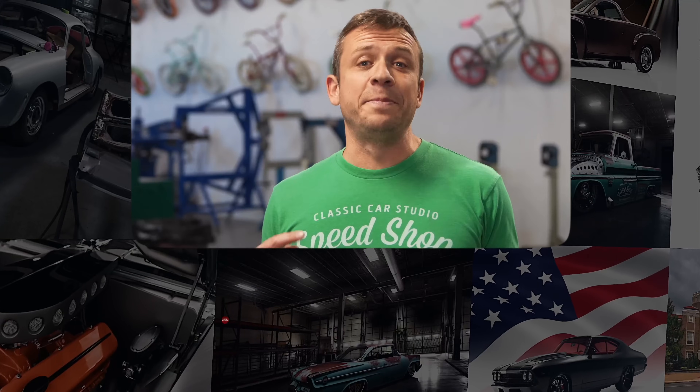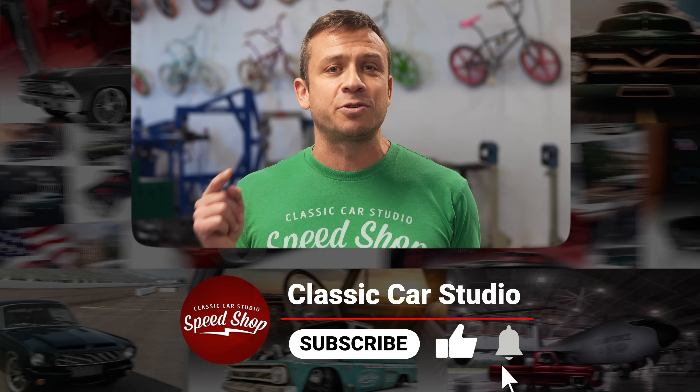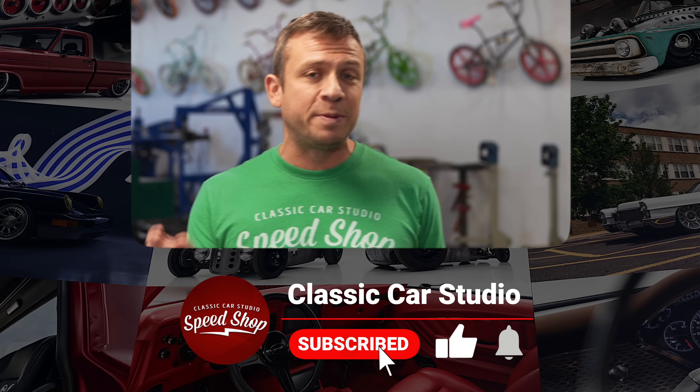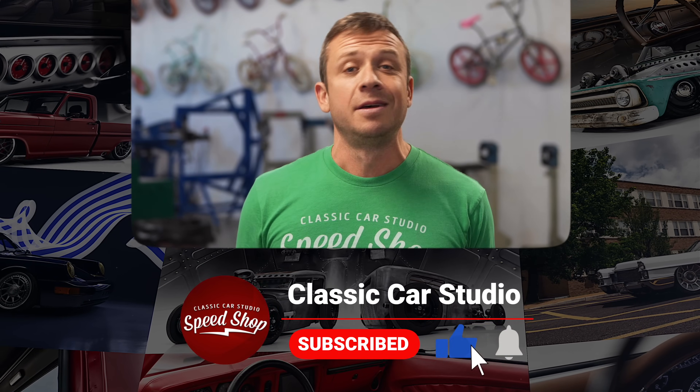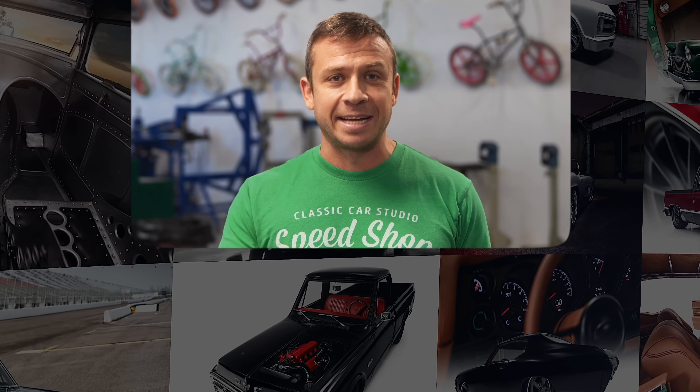Thanks for watching. If you want to see more build videos like this, help us out by liking, commenting, and subscribing to our channel. Don't forget to turn on those notifications. If you want to buy merch, go to store.classiccarstudio.com — see you next time.